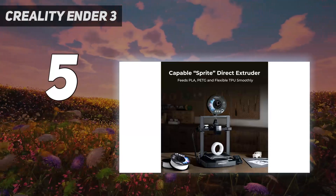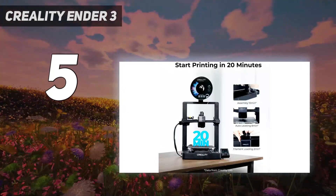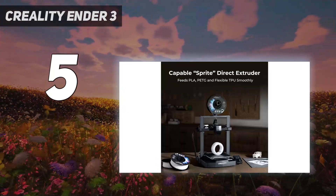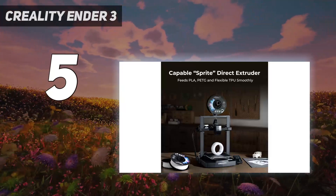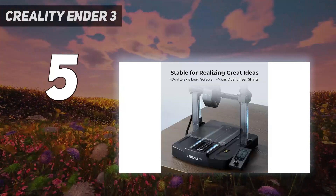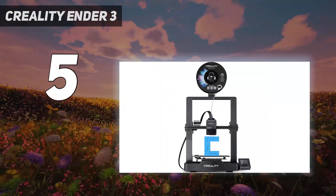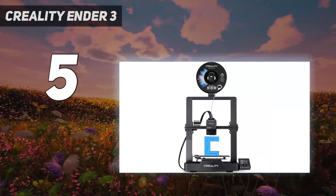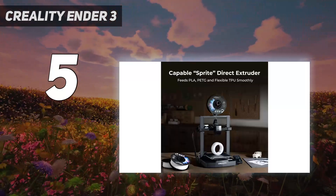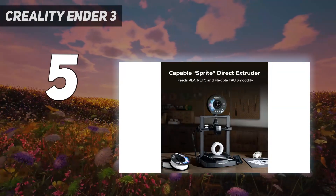It's faster than previous Ender 3s with a max speed of 250 mm per second, which is mainly done by way of a robust build with linear rods on the Y-axis and dual Z-axis, rather than speedy firmware. Obviously Creality had to cut a few corners to produce this machine: it only has one Z-stepper motor, the second Z-axis is synced with a belt, the bed has a cheaper PC surface, and there's no Wi-Fi.